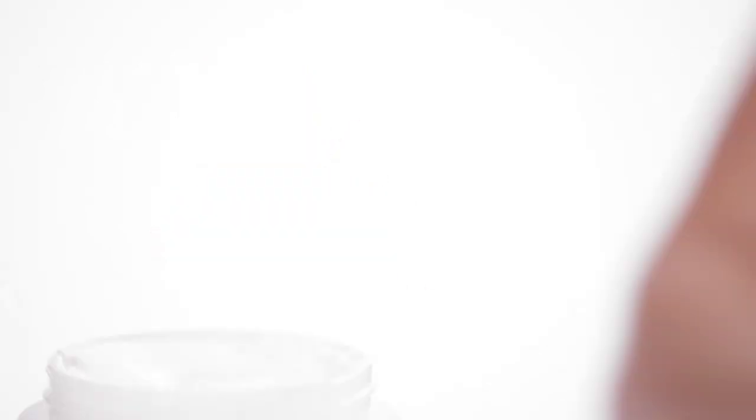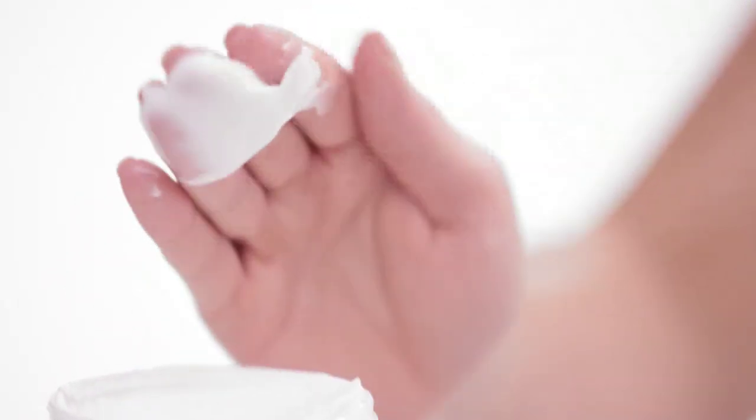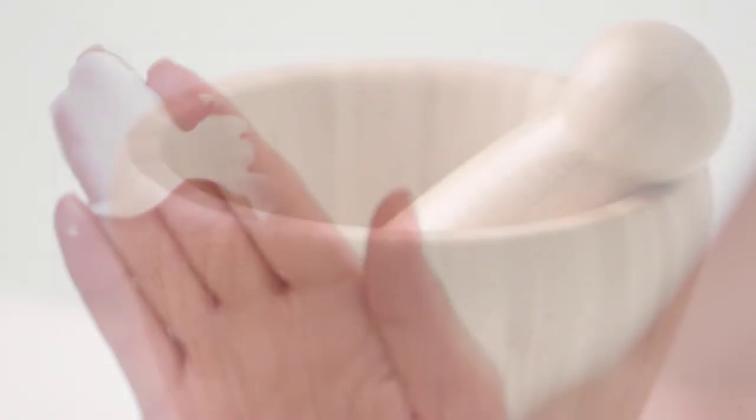After the shower, pat your body dry with a clean towel. Leave a little moisture on the skin.